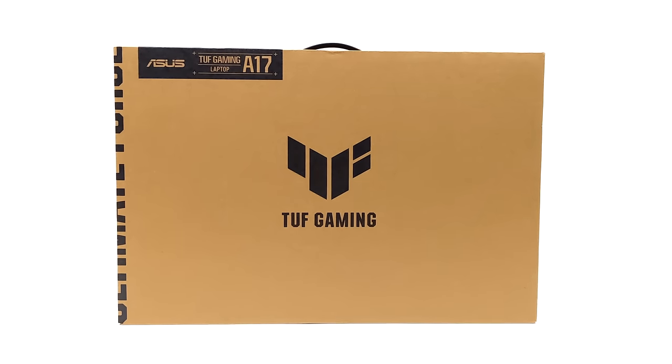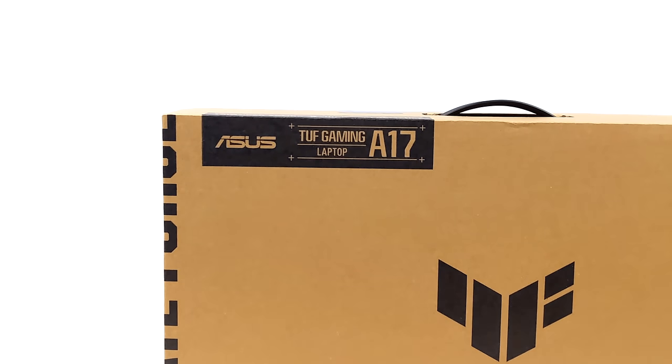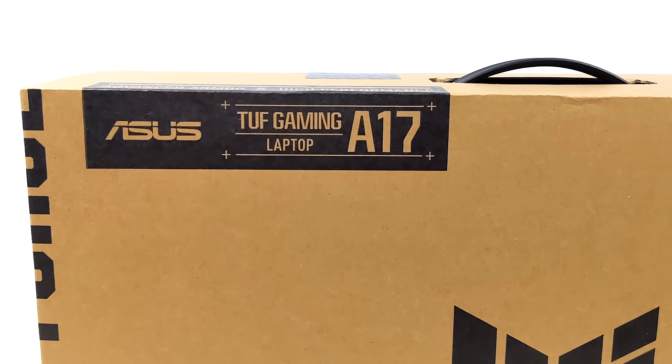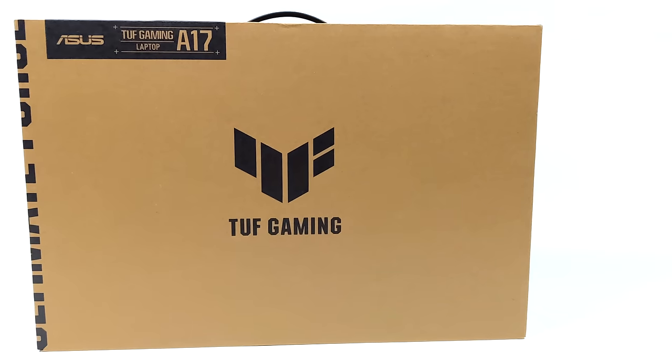Hey, what's going on everybody? It's ETA Prime back here again. Today we're going to be taking a look at the brand new ASUS TUF A17 gaming laptop, and this is one I've been waiting on for a little while now, mainly because of the new CPU. We've got Zen 4 — this is actually using the Ryzen 9 7940HS, which offers absolutely amazing performance.